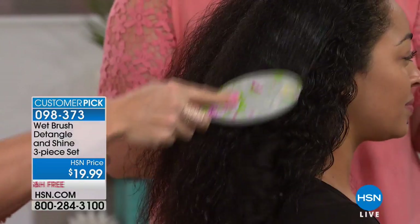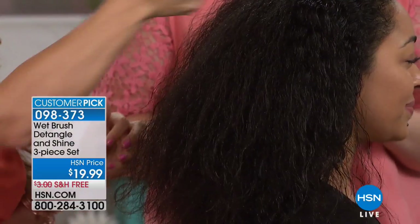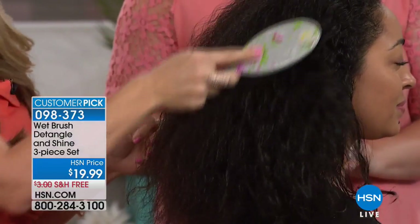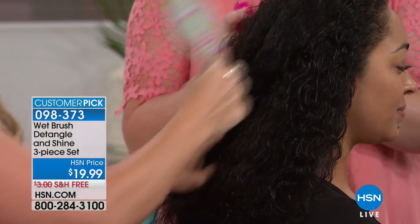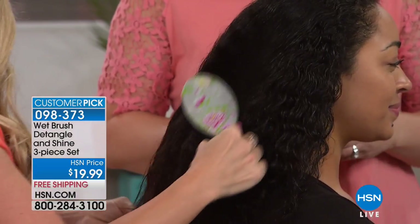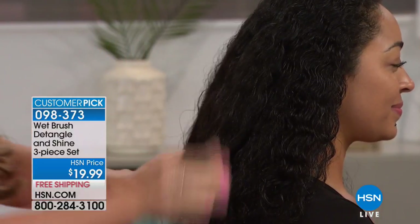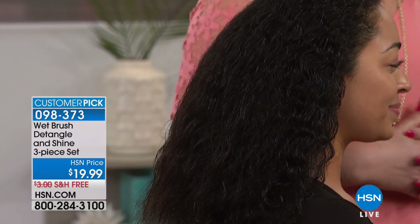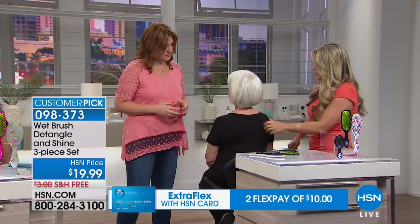With free shipping, and if you take advantage of the HSN credit card, you can use two flexible payments — that would be $10 to get this at home. Now, this is the IntelliFlex bristle — tell us why that helps. Well, that is a patented bristle that actually gives way to the hair. Because it's so fine, it's going to go right through the hair, but while it does it, it's not going to damage or destroy the hair. This really truly is why this is such a phenomenon.